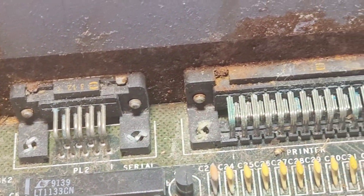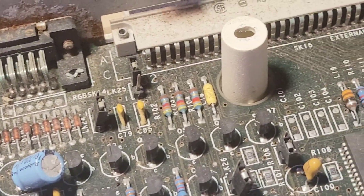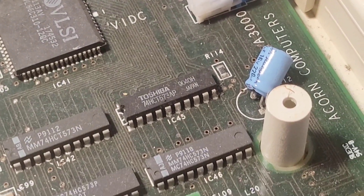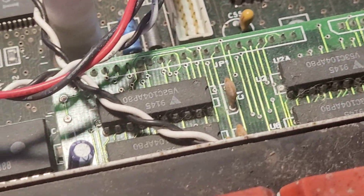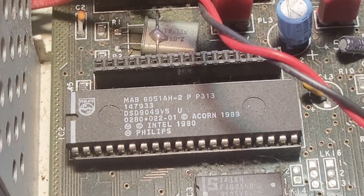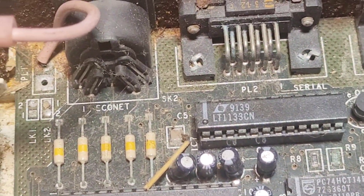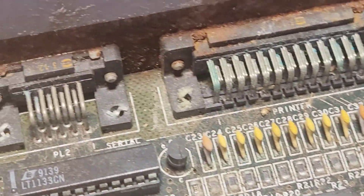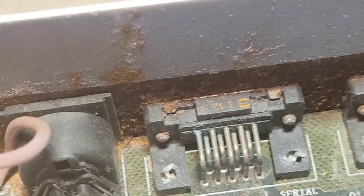We can see some rust on the back but it's not half as bad as I thought it would be, because I just saw the rust on the back of the connectors — i.e. the other side of that.